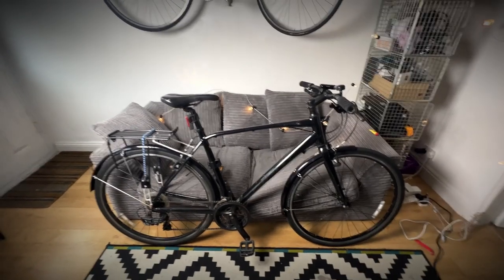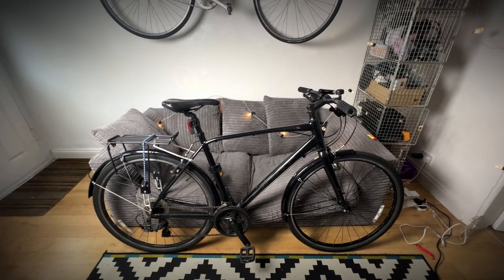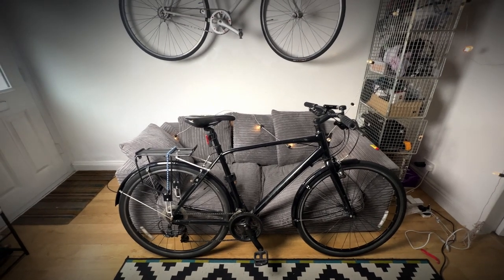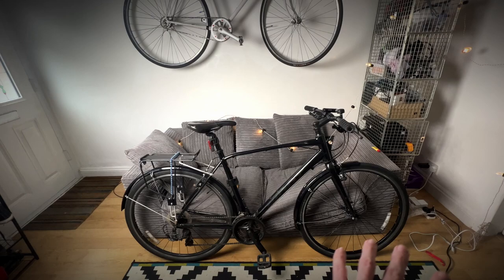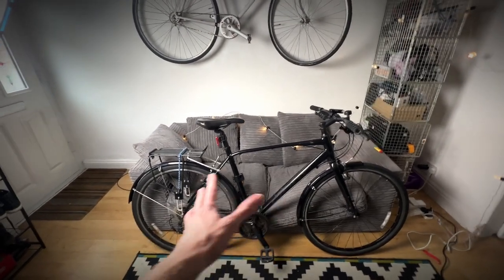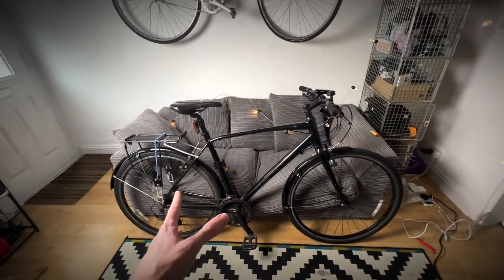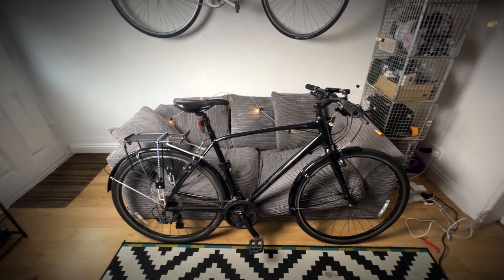Hello everyone and welcome back to the channel. In today's video I'm introducing my Giant Escape bike to the channel for the first time. I wanted to go through all the things that I love about it and all the things I don't love so much about it. It should be about a 10-minute video, and if you're thinking of buying a bike like this, hopefully some of the points I mention will be useful to help with your decision.